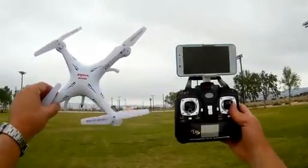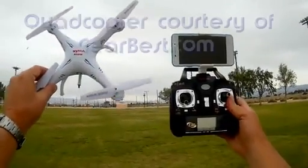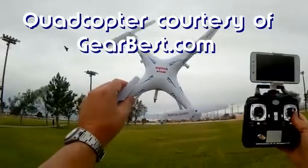Good afternoon, Quadcopter101 here. What I got for you today is another review of the SEMA X5 SW. Oh, we got a raven too.